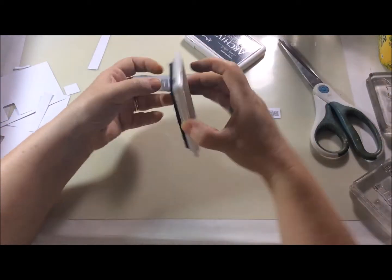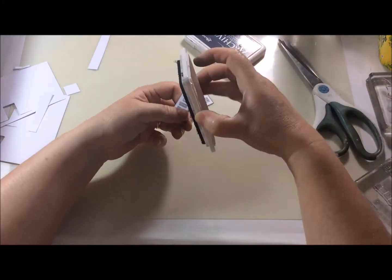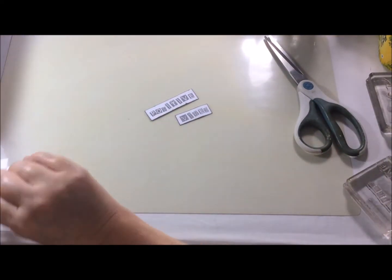I've just cut them out with scissors because I wasn't too worried about having really straight edges. And just to give them a little bit of a frame, I'm just using the edge of the archival ink pad to darken up the sides.